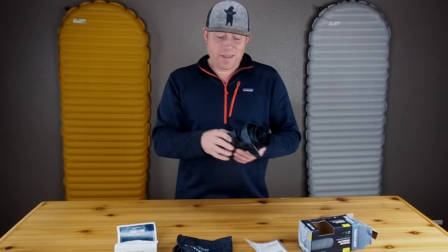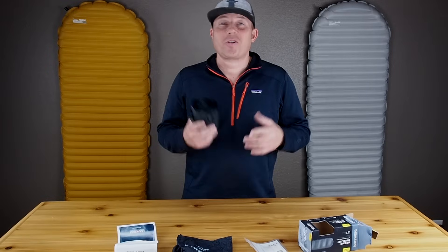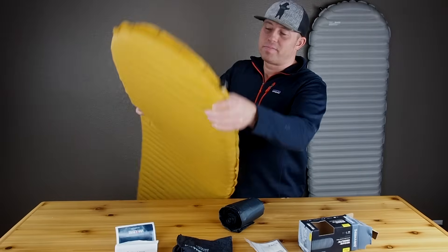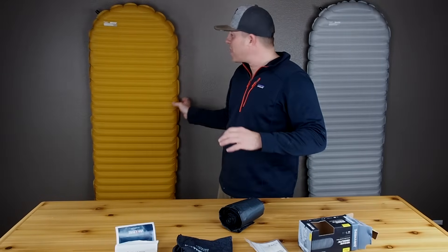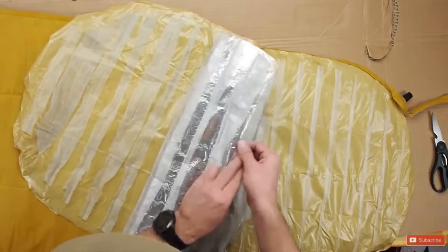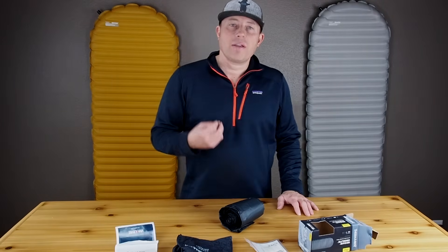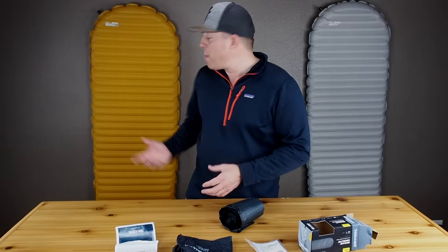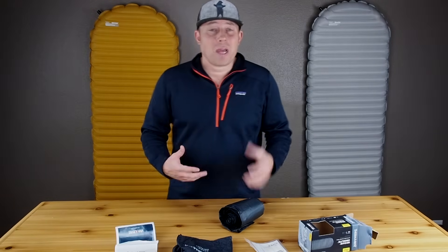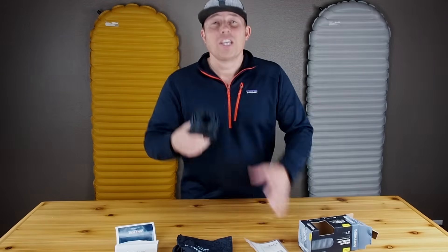There are a couple other things that are pretty cool about this pad — a noticeable difference from its counterparts that I think many of you are going to love, and it just happens to be probably the biggest complaint I always hear about those pads: the crinkling sound that you get with both the X-Lite and the X-Therm. That crinkling sound comes from a reflective piece of material built inside those pads, which helps reflect heat and increases the R-Value. The Uberlite does not have that reflective material, so you don't have that crinkling sound.